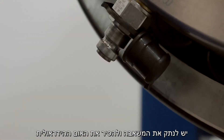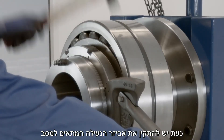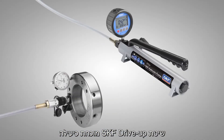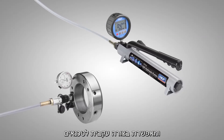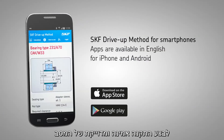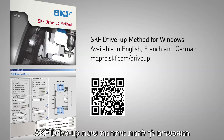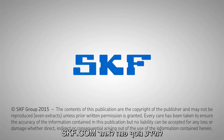Disconnect the pump and remove the nut. Finally, install the appropriate locking device. The SKF drive-up method is well proven and enables technicians to consistently and reliably perform correct and accurate bearing mounting. SKF can supply all the tools required to allow you to enjoy the benefits of the method. For more information, go to skf.com or contact your local authorized SKF distributor.